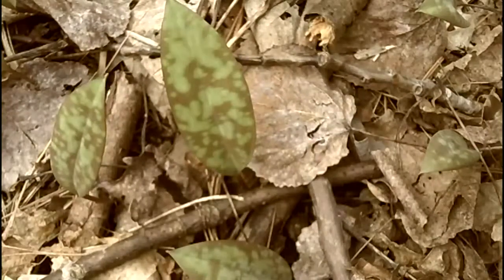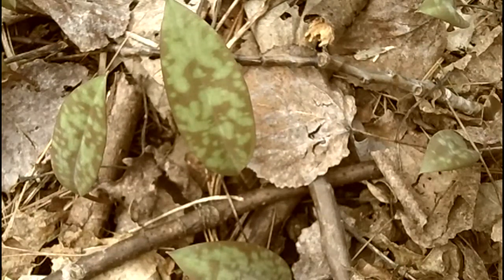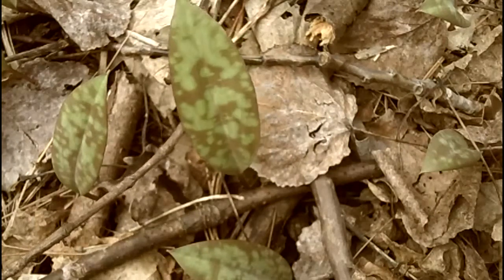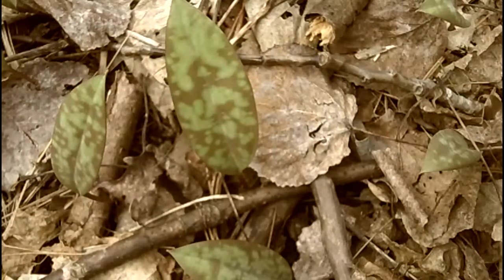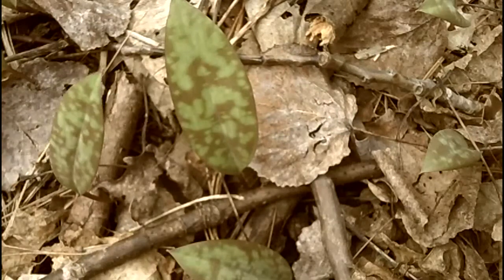Hi, welcome back to the woods again with My Nature. Today we found another wildflower — it hasn't flowered yet, but it's very easy to identify once you notice the leaf. You recognize it, you know the name of it. This is a trout lily, and it gets its name because of the pattern of the leaf, kind of mottled like a trout skin.